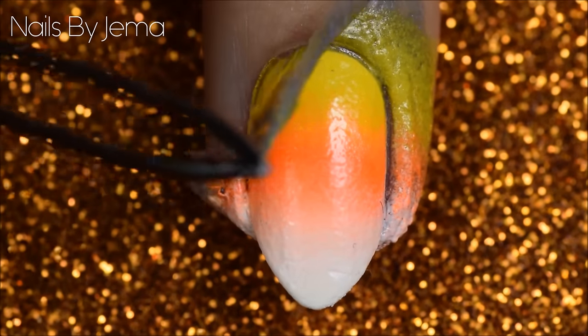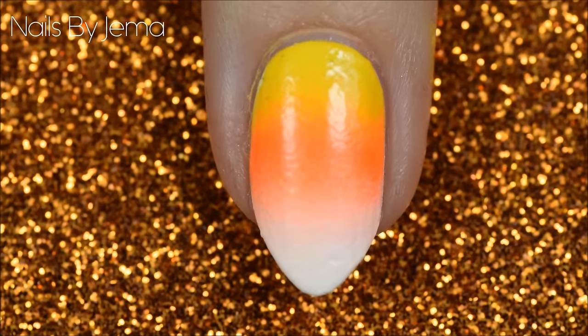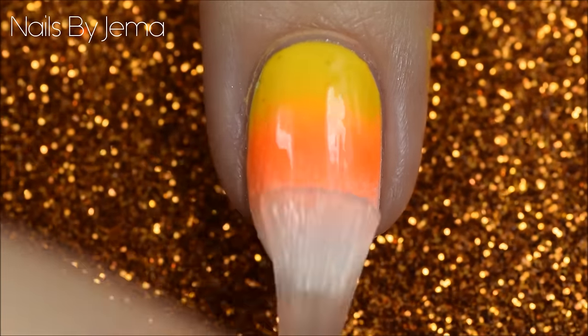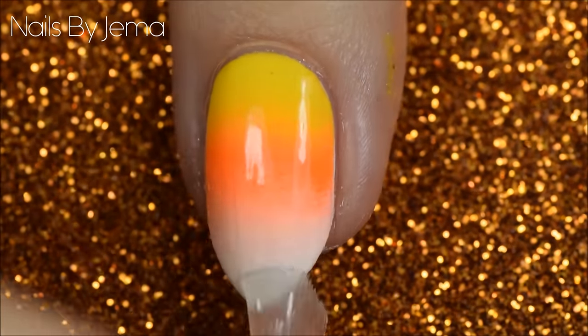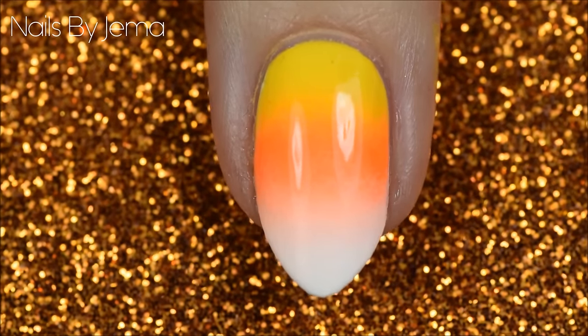Remove your peel off barrier if you chose to use one, or clean up the skin around your nail with polish remover and a q-tip or cotton bud if you didn't. Apply top coat to seal the design and smooth away any bumps. I'm using a matte top coat to remove the shine and make it look more like the actual candy corns.